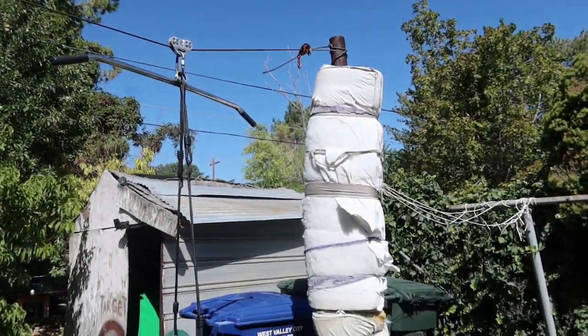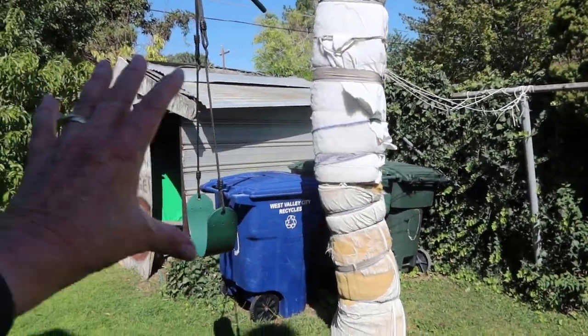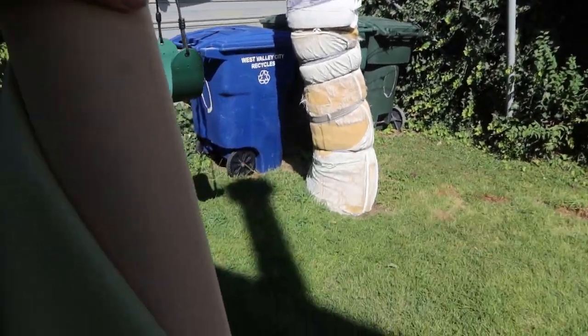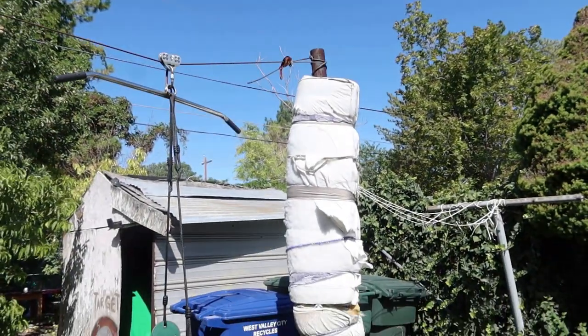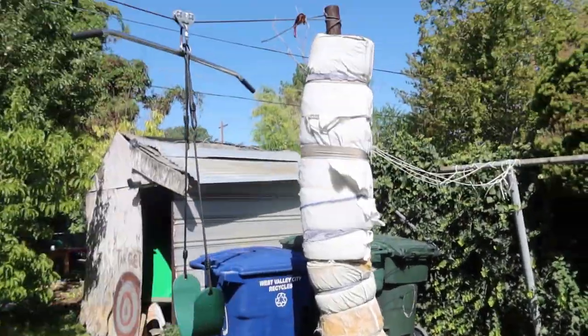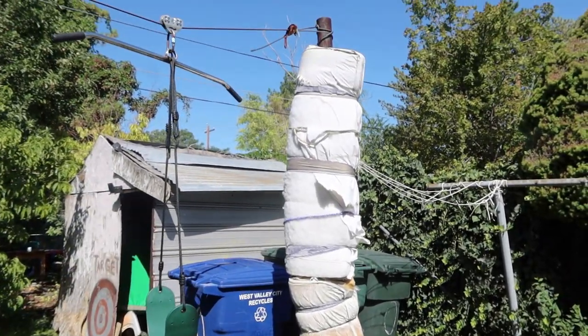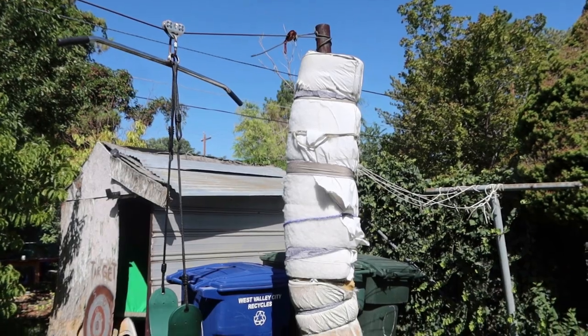I have these mattresses that the kids run into when they do the zipline, and my sister Judy gave me this vinyl stuff, so I'm going to cover them so the kids have something to run into that doesn't look horrible. This is water repellent, so that should fit just fine.